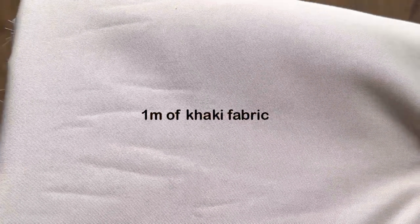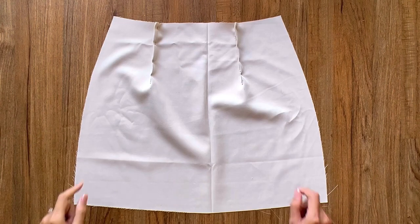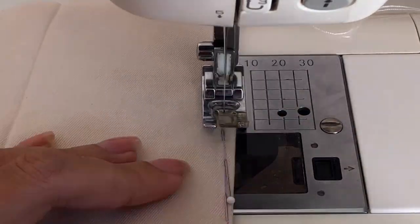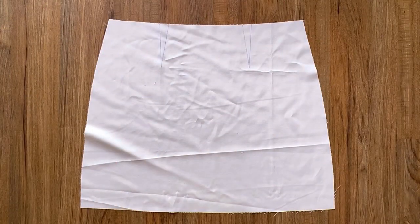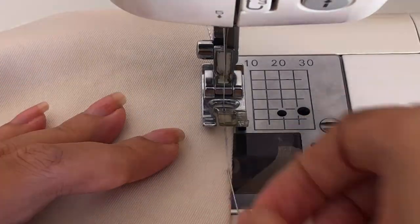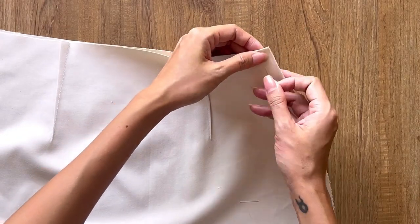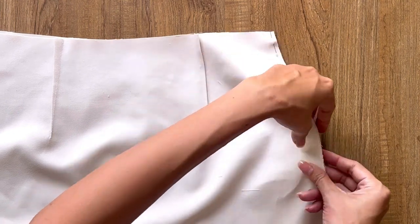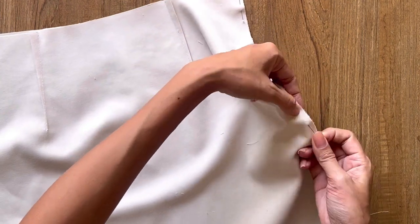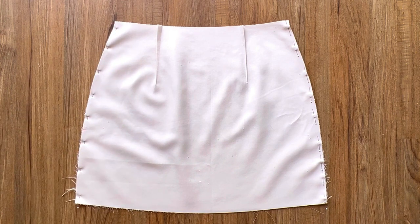Now let's start sewing this mini skirt. I use 1 meter of khaki fabric for this DIY. I start with the skirt first. After cutting the front and back of the skirt, I copy the dart, then sew to finish the darts. Don't forget to use the iron to make the darts nicer. Then I connect the front and back of the skirt together at the 2 side lines. I choose one side line to be the zipper side, and mark at 25cm from the top — that's the length of the zipper I'll use. Then I sew the rest of the side lines together.